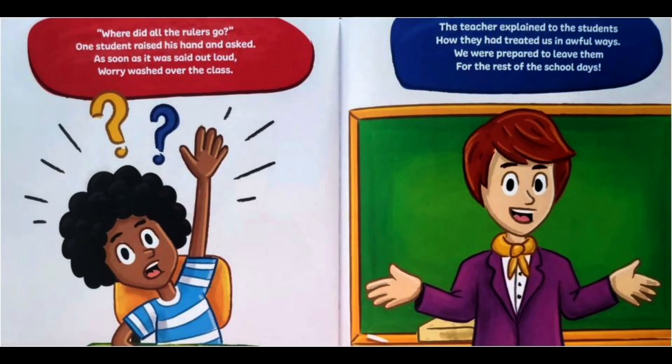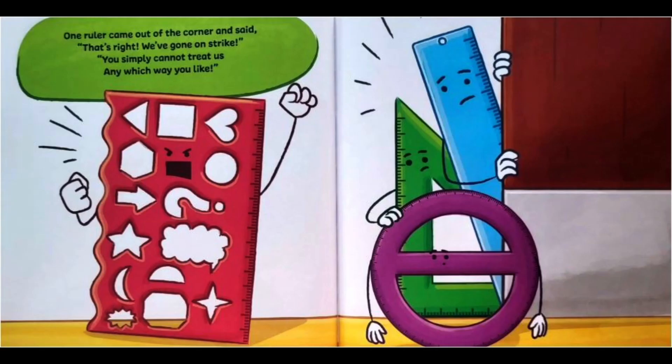The teacher explained to the students how they had treated us in awful ways — we were prepared to leave them for the rest of the school days. One ruler came out of the corner and said, 'That's right. We've gone on strike. You simply cannot treat us any which way you like.'